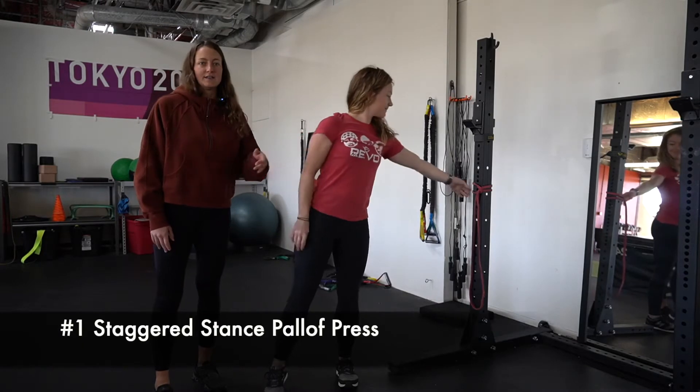We're going to cover three exercises to address Hannah's trunk lean that we saw in her step down movement assessment. We're going to start here with a staggered stance paloff press.